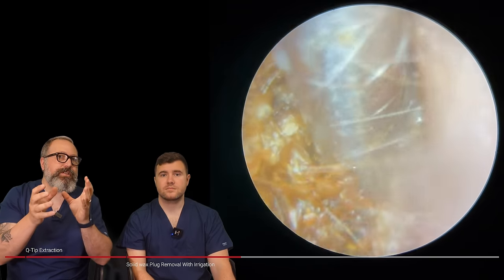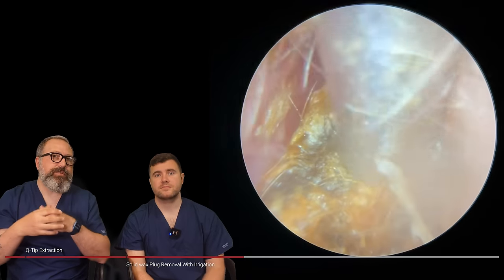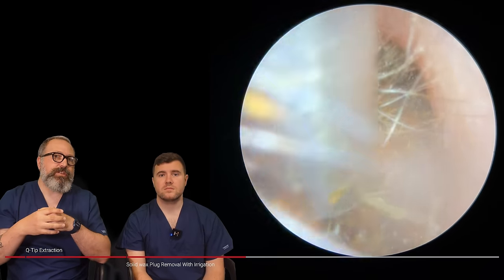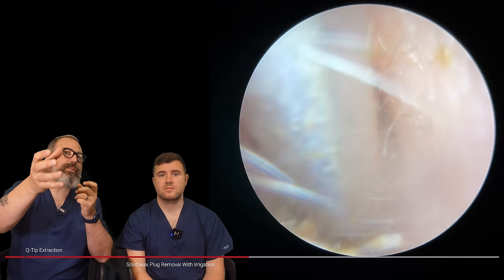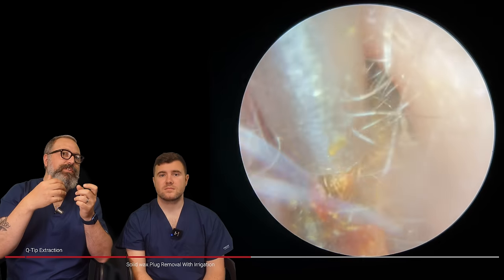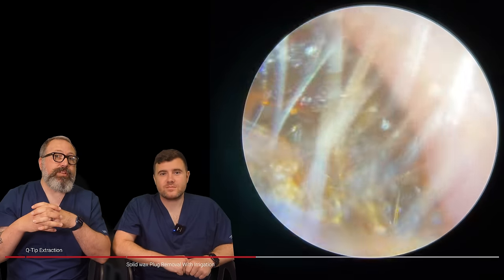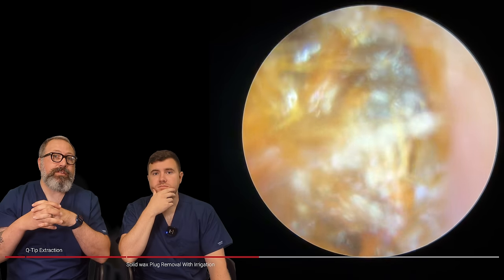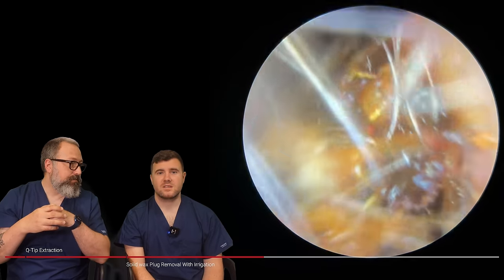When Connor did our training with us, he said like a windscreen wiper motion — and what that does, it creates a vortex in the water, so it tends to draw a lot more of the wax down. We're always looking at the clarity of the water, making sure it's nice and clear, that it's not causing any issues. But you can see it's broken that wax down and changed the consistency. These two different methods can really complement each other — you can really change that consistency of wax, it makes it so much easier to get in there. It's brought that plug forwards a little bit more, which is just going to help us get better suction grip on here. Just to reassure you — we do see the plug coming out at the end.